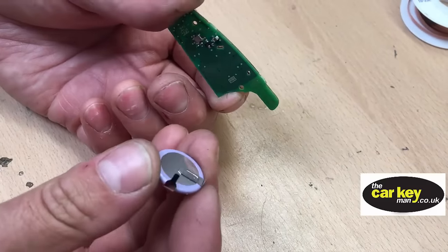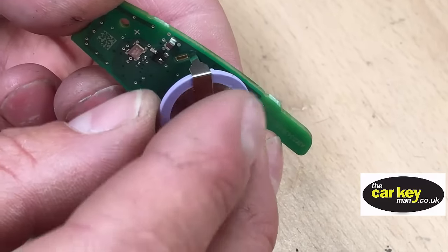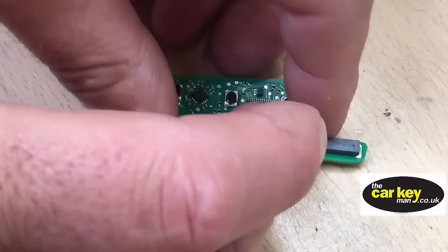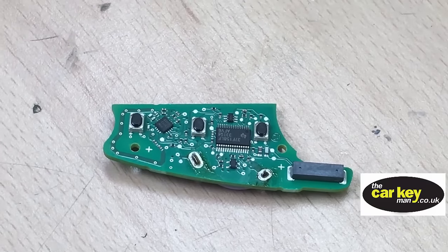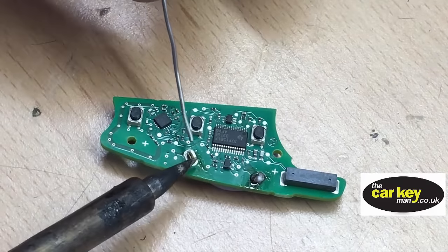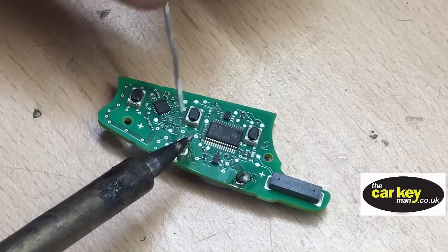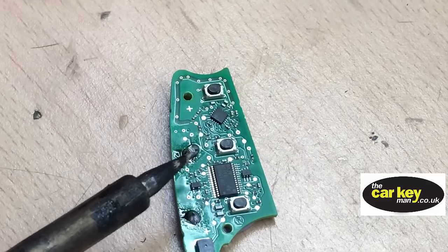Now we're going to put the new battery on the board. Poke the legs through the holes — you can see the little legs poking through there. Just going to solder that up and show you what it looks like when finished. Really straightforward; you don't need too much solder, just make sure you've got a good solder all the way around the leg.